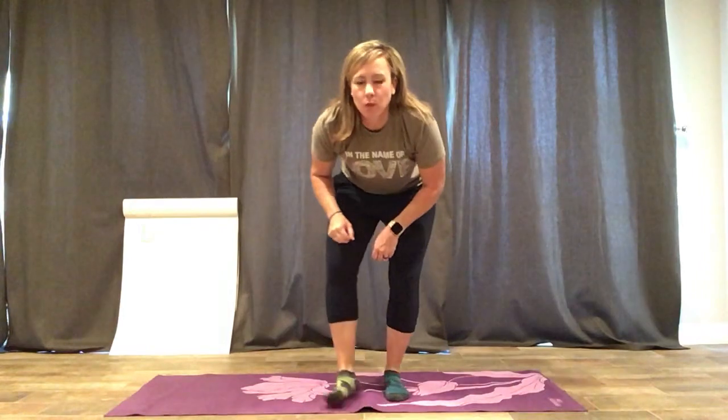Good morning, St. Simon and Jude. Coach Keebler here. We're going to do a little workout today. I had one of our students email me and say, 'Coach Keebler, I really want to get my splits.' So here we go.